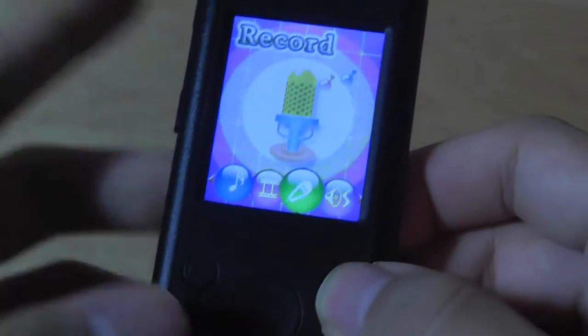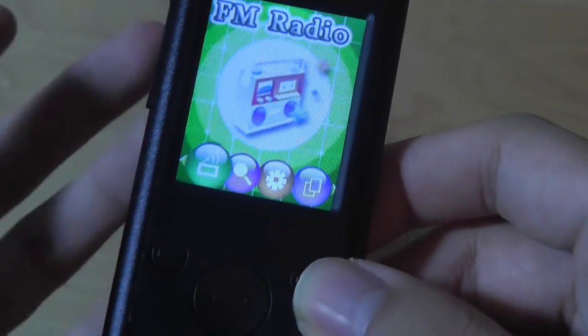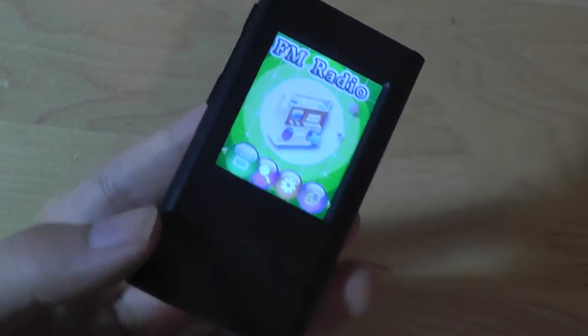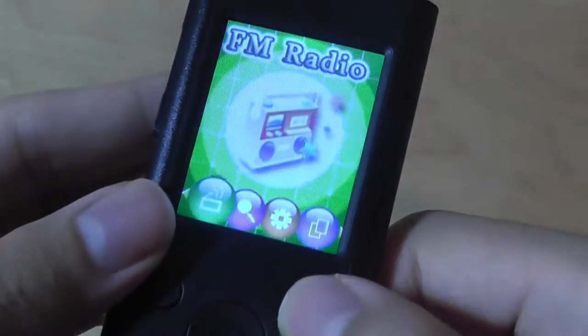You can listen back to your recordings directly by tapping on the voice application. There's also an FM radio that allows you to preset channels, tune channels, and scan channels. It requires a headphone to be plugged in, acting as the antenna, in order for you to operate this function.